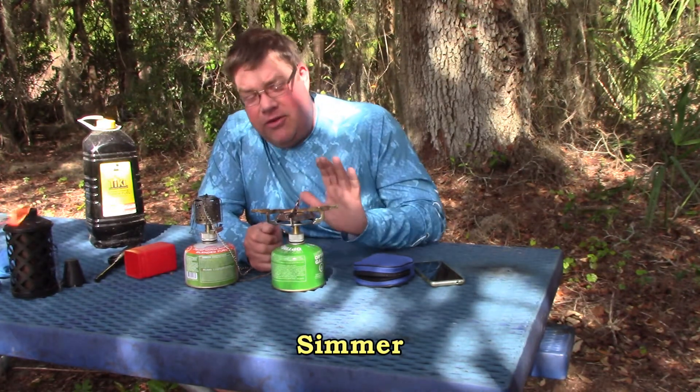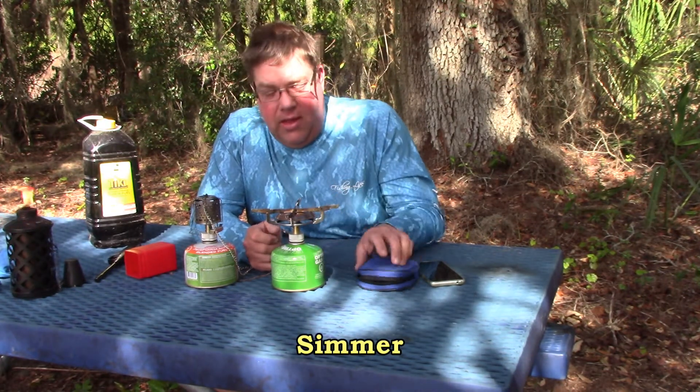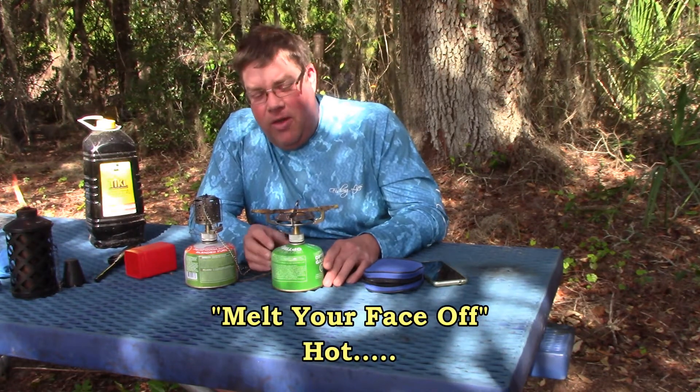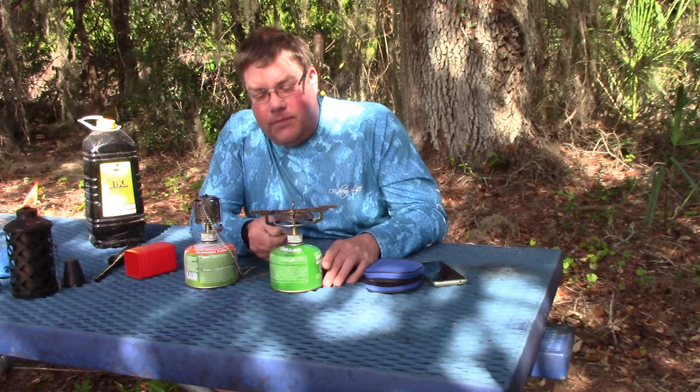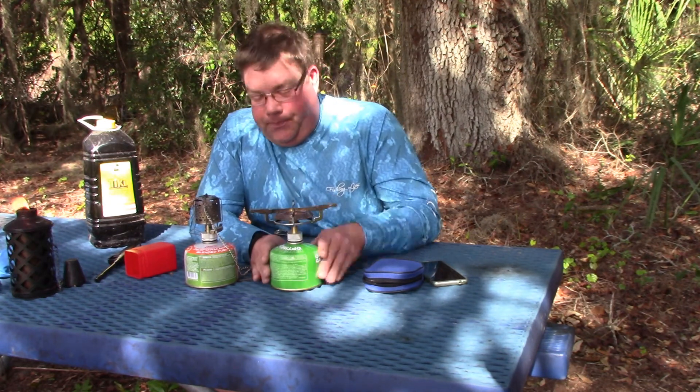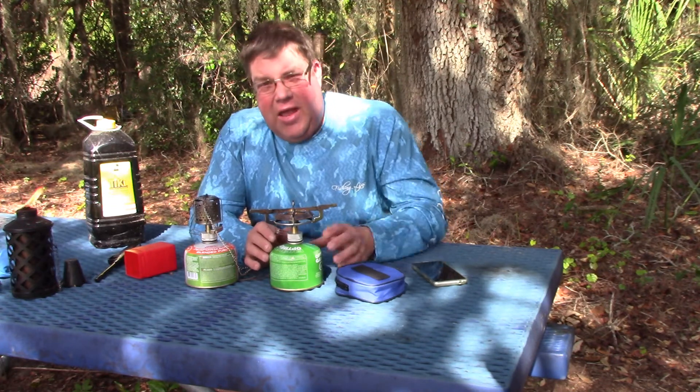This stove does not have a piezo igniter, but it does have simmer settings. It doesn't have a very good windscreen, so anytime you use these stoves you'll want to windscreen them. But it adjusts variably very well — from a low simmer all the way to melt-your-face-off hot. It boils water really well too. Being that the fire ring distributes a little wider, a larger pan is probably better for cooking. I'm a connoisseur of hot water soup — I learned that at the ski resort from my buddy Steve.